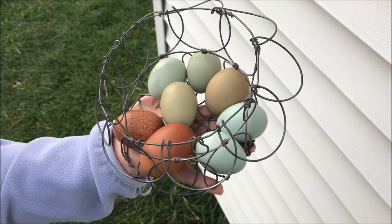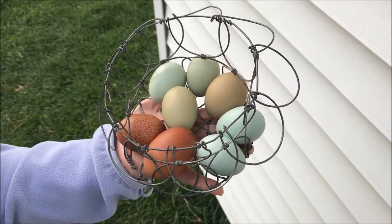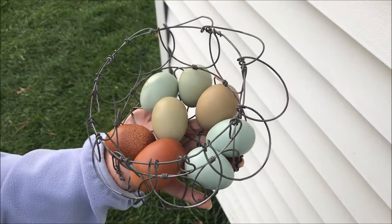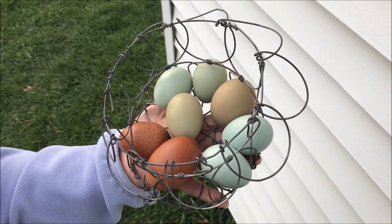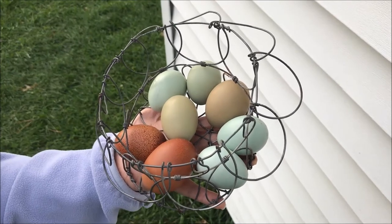Now I will show you what some of our Olive Eggers look like. They can come in all different colors depending on what breeds and what colors you use to come up with them. So we'll go look around our flock at what we have.